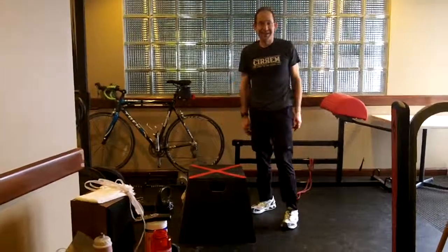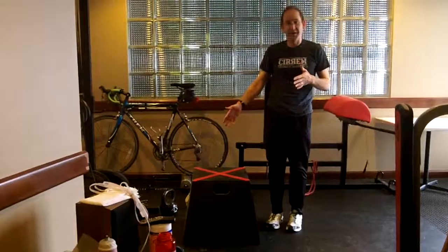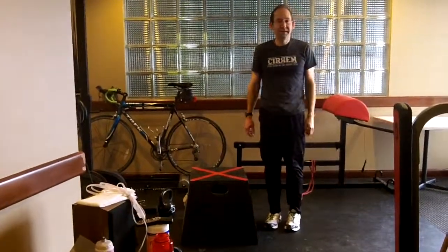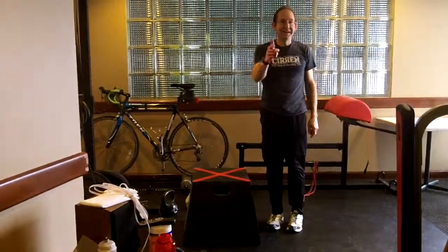That's about how long I last with that — it's a good workout! All the benefits of plyometrics: the flexibility, the movement. So give that a try, and until next week, be strong.